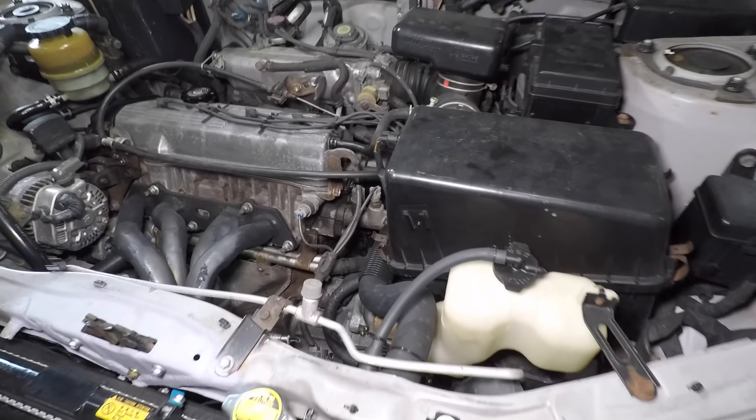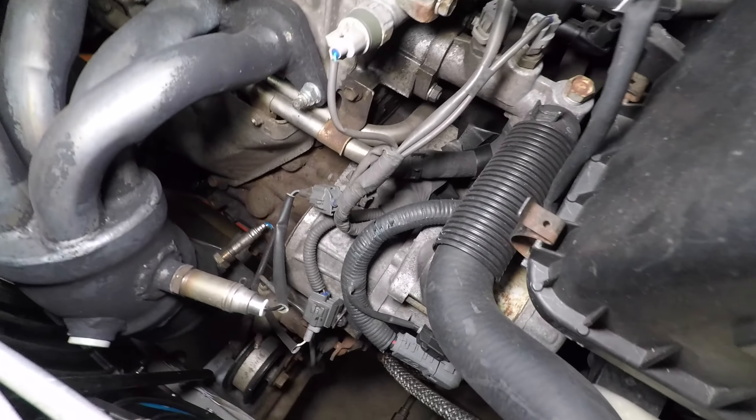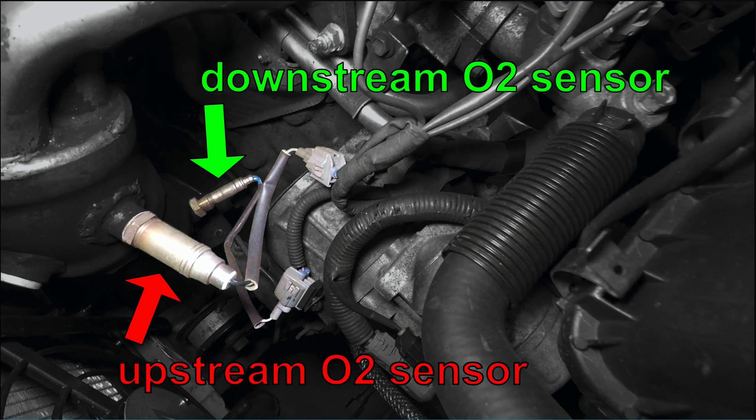The oxygen sensors are located on the front of the engine in my RAV4. The one on top is the upstream O2 sensor. It might be a bad sensor, but keep in mind the scan tool is the first step of diagnosis and doesn't always give you the answer. I could also have a loose connector or some bad wiring.